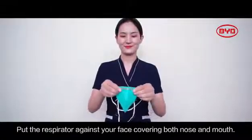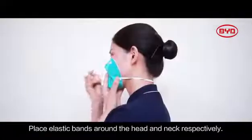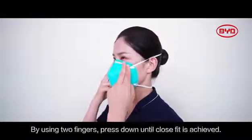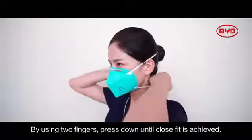Put the respirator against your face covering both nose and mouth. Place elastic bands around the head and neck respectively. Adjust the metallic strip over the nose bridge by using two fingers pressed down until a close fit is achieved.